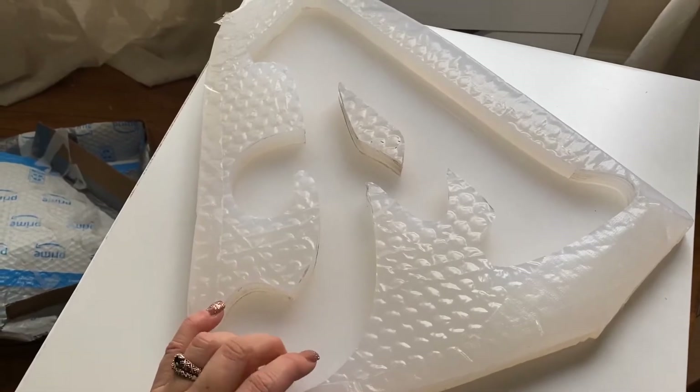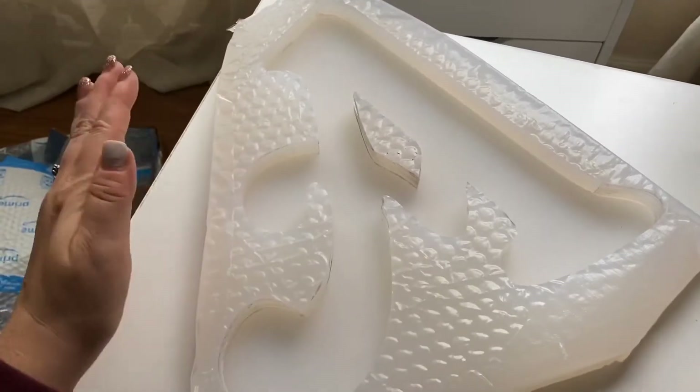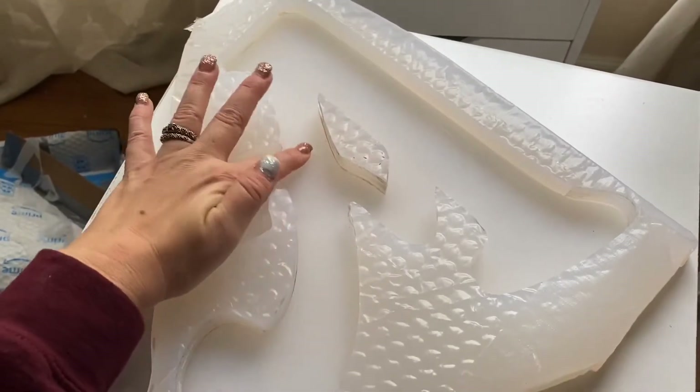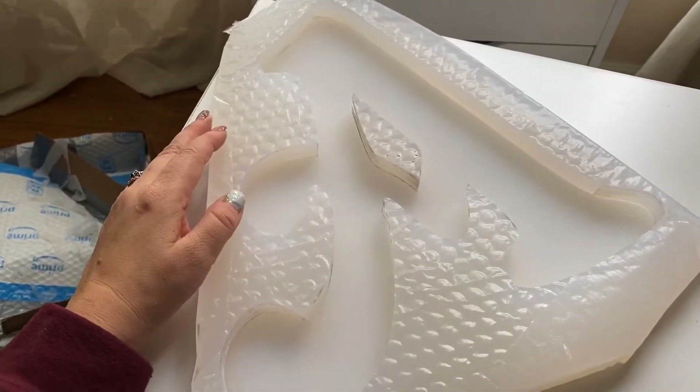There's probably going to be one additional step I take after I take it out of the mold to make it nice and shiny and pretty. But overall, I am very pleased with the way this turned out. I'm now going to start planning how I want this to be designed and figure out how much resin this is going to take. I know it's going to be a lot, but it's going to be so worth it. I'll bring you guys back when I'm ready to pour and show you the colors I'm going to go for — just really show you how fun it is to pour resin and make a resin cast.